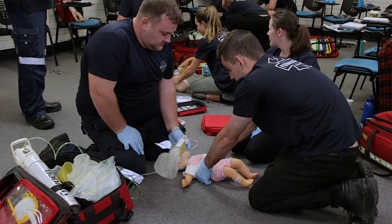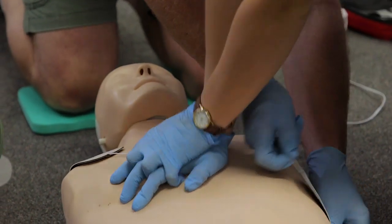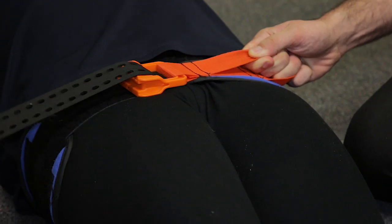They'll manage an airway using airway adjuncts — oropharyngeal airways, nasopharyngeal airways — how to properly size them up and put them in, manage that airway right through to basic life support, CPR, and trauma. They're also going to learn how to use all the stretchers and stair chairs and all the gear that we use to manage a patient pre-hospital, like pelvic binders.